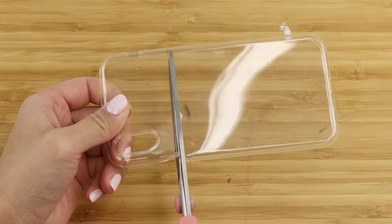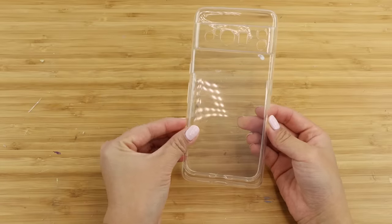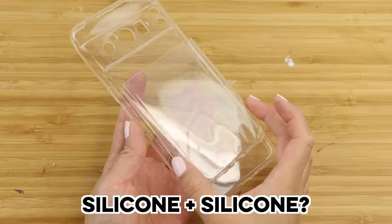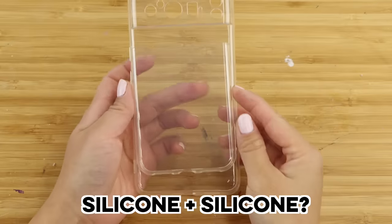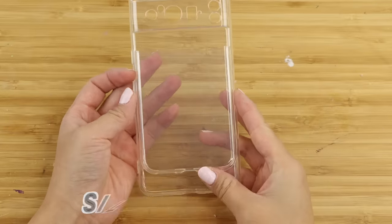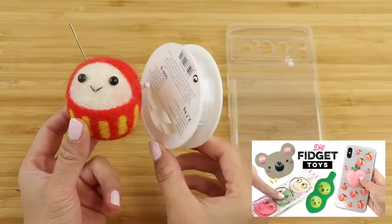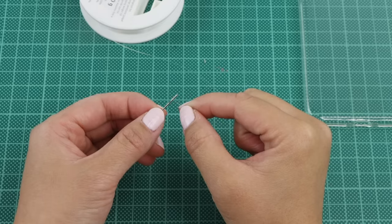First I'm marking out the height of the box and then cutting it out with scissors. Now we have a first problem: how to stick both of these together. Sticking silicone onto silicone is notoriously difficult and even glues designed for this don't always work, so I'm going to use my favorite solution for attaching squishies onto phone cases — which is to simply sew them together.